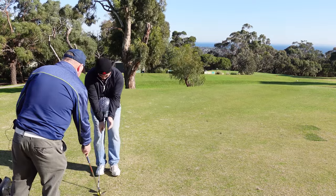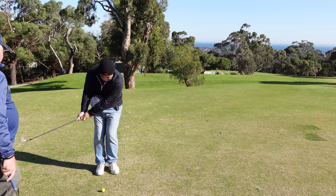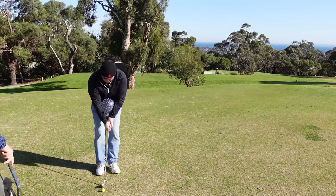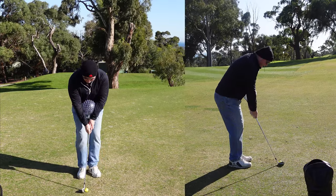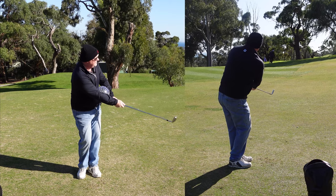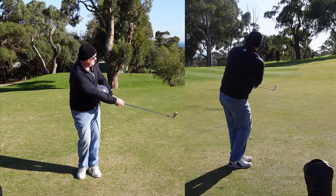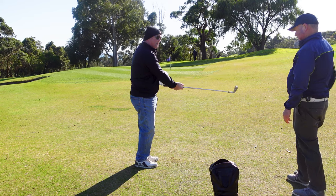Let's have another go. Two practice swings, nice and slow. You don't have to get fast with the backswing — we want a smooth swing. That's a much better shot. Feeling different? Yes, that felt out of the centre, quite controlled.